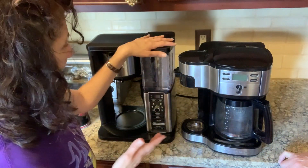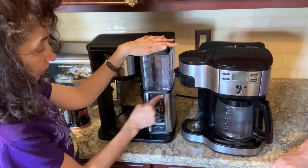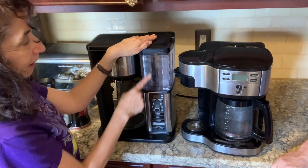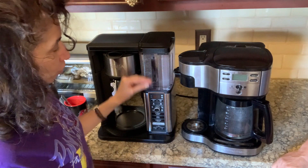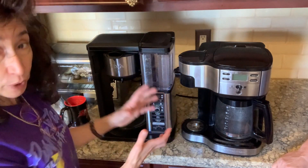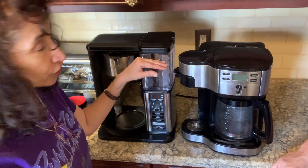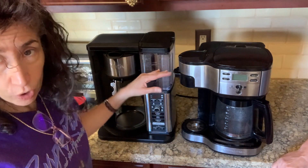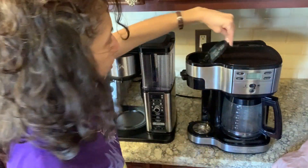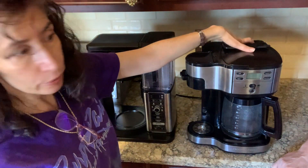The Ninja's water reservoir is simple if you stick to the knob positions — it points to you and tells you exactly how much water you need for each setting. But if you want somewhere in between, you can't do it. It will tell you there's not enough water or too much water. That drove me bananas. With the Hamilton Beach, the single serve water goes in one spot and the pot water goes in another — straightforward.